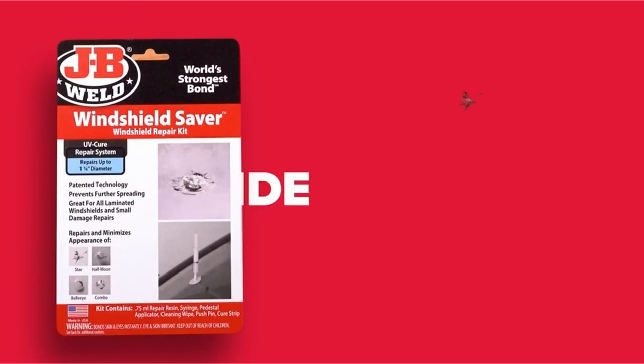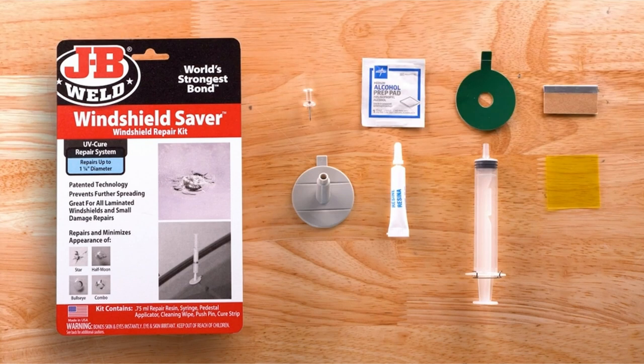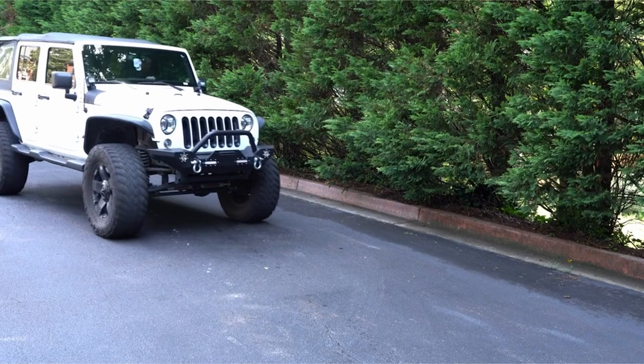Hello guys, this is Automotives. In this video, we are going to talk about the 3 best windshield repair kits for 2022. Please refer to the link in the description below for more information and updated prices on the products mentioned in this list. So let's begin.